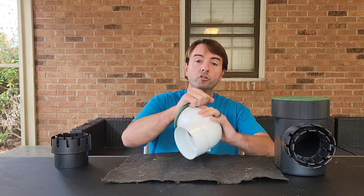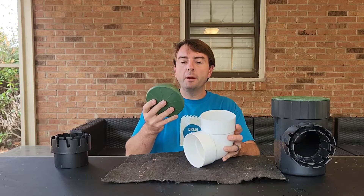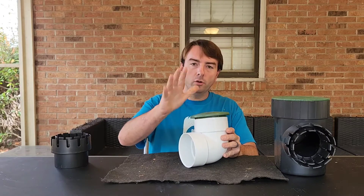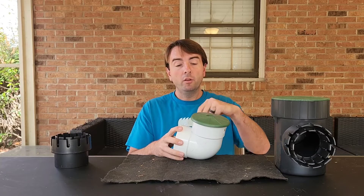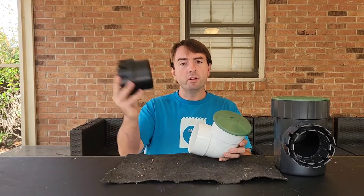These pop-ups are not screwed on, and the reason for that is if you ever get a backup or a clog, they need to pop off — they're made to do that. Sometimes after a heavy rain you'll see them on the ground, which means you had a really heavy rain or a clog and the water pressure pushed it off. That's fine — it did its job. Just snap it back on.